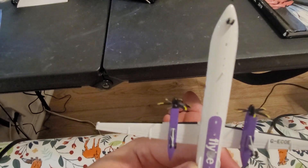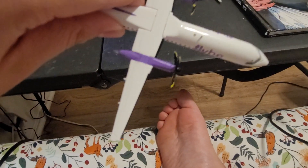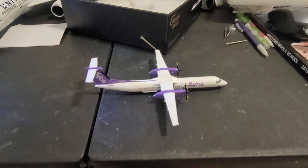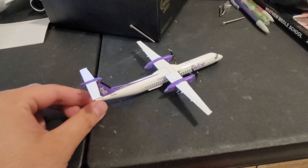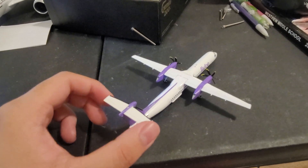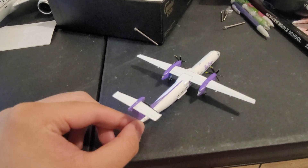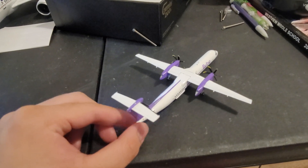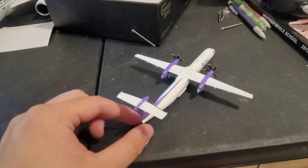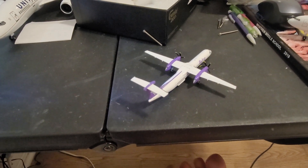So I would say this is about it. There's nothing much more I want to say about this model, but hopefully you find it pleasing and enjoy my unboxing video. Hopefully you will see me next time — bye bye!